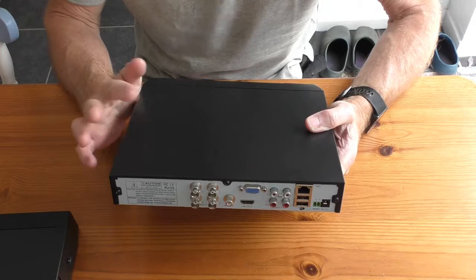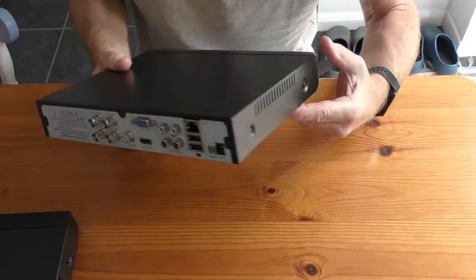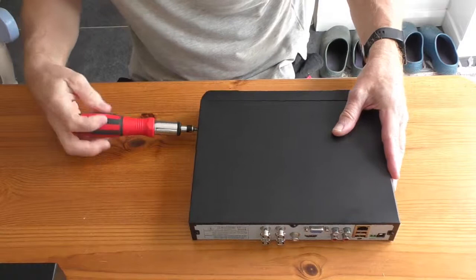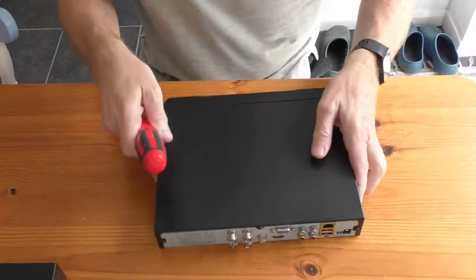The only thing I've got to do is change the hard drive from this box to the new one. To remove the lid I've got three screws on the back — there, there, and there — and one on each side. I've got a Phillips screwdriver and I've got the screws: two on the sides and three on the back.